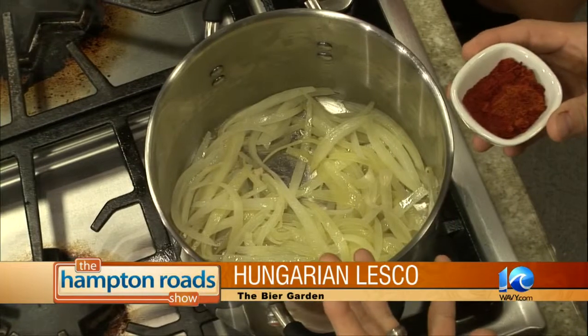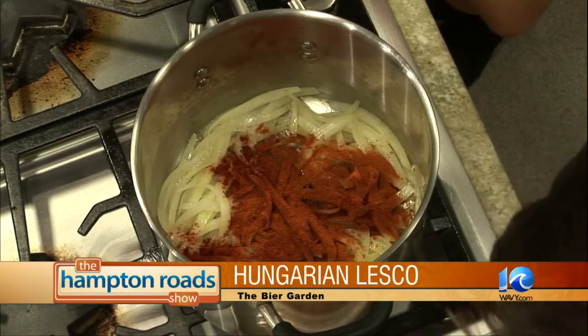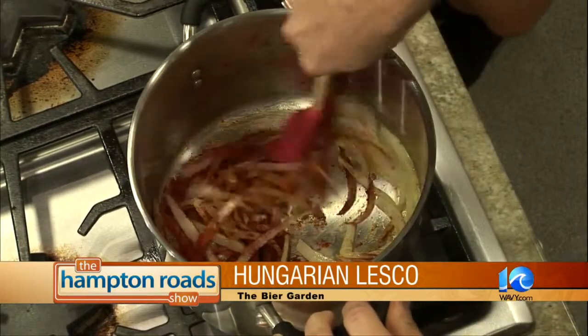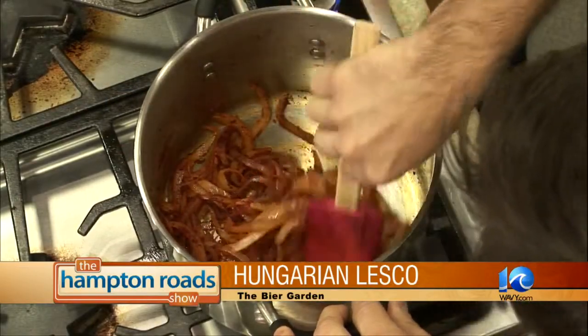So we start out with the onions — we put them on about medium heat for about five minutes, then drop the heat and add some Hungarian paprika. I did a little mix: it's half smoked paprika and half with a little heat, not a full hot paprika. When you say Hungarian paprika, there's Spanish and California paprika — the Hungarian variety can be mild, hot, or smoked. Hungarian paprika is kind of a big thing to them; it's used in almost all their dishes, like goulash.